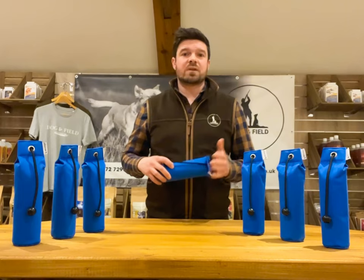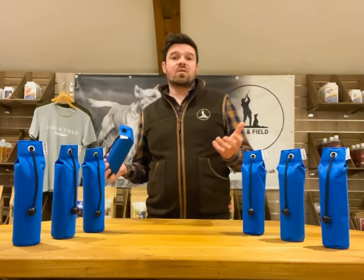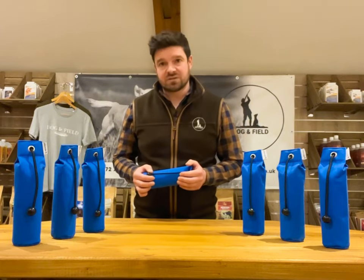The dummy's weight is a huge plus for the handler or trainer too, as it doesn't weigh you down and you can easily carry 10 or 15 dummies without barely noticing you're carrying them at all.